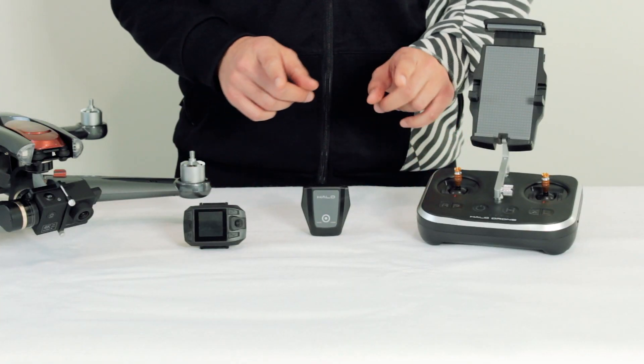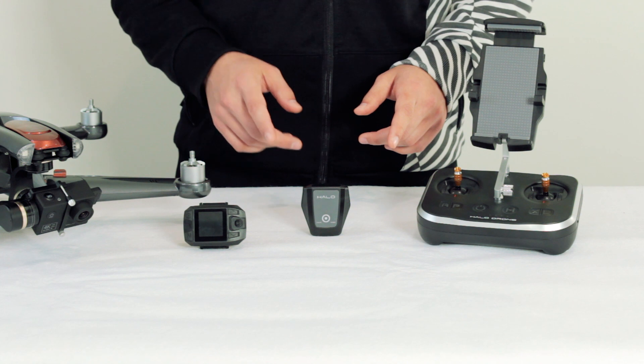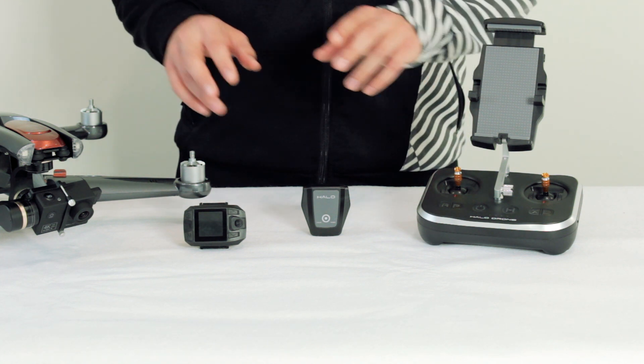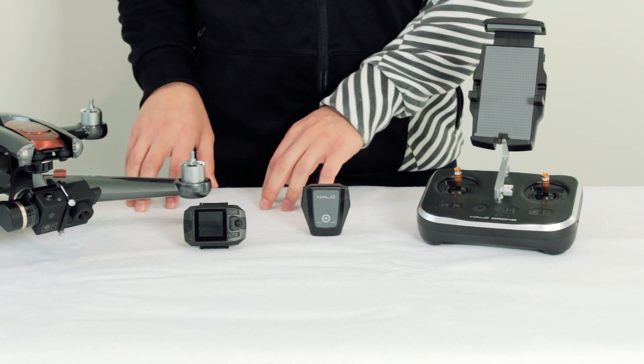Last but not least, let's pair the follow module. The follow module can only be paired with a single remote at a time and should be paired only after your remote of choice has been paired to the drone.